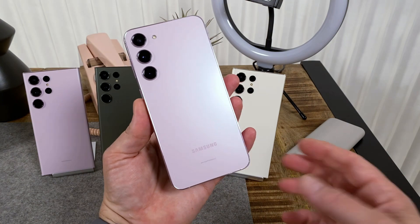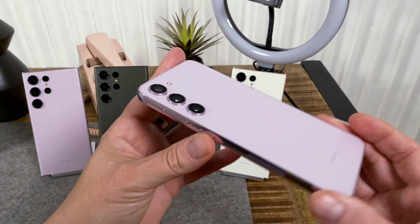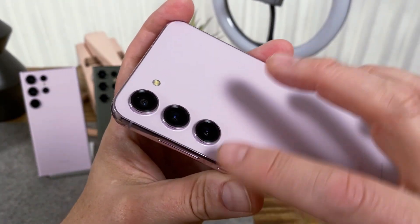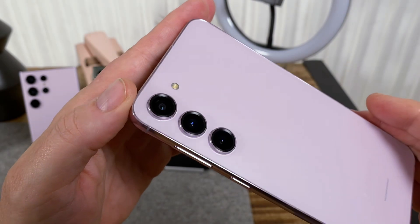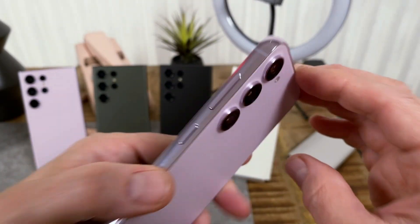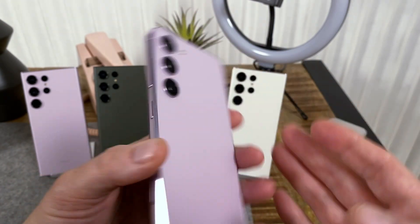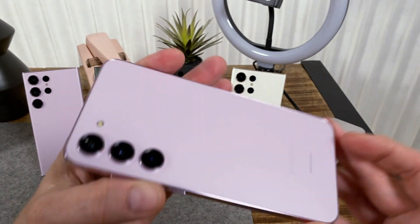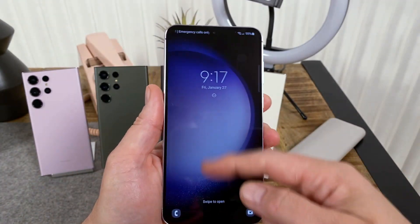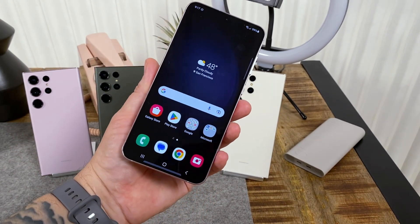Here is the Galaxy S23 Plus. Not much has changed again since last year. The big difference here is the camera pod — you no longer have that metal rounded island that kind of comes off of the side rail into the back. You just have individual lenses protruding, basically like the Galaxy S23 Ultra. The rest of it — the shape, the rails, everything else — pretty much looks familiar. In front you have a 6.6-inch 120Hz 1080p display.